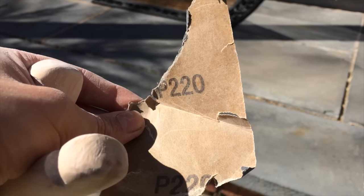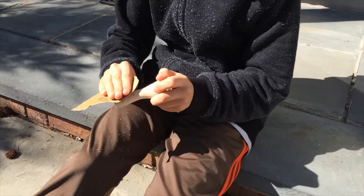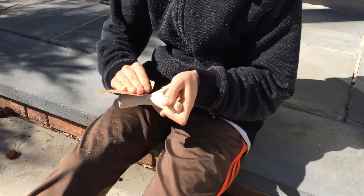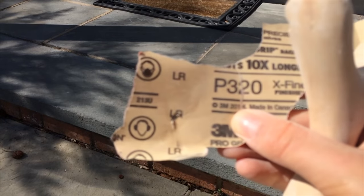When you're finished with that, sand the slingshot using 220 grit sandpaper, and then finish it off with 320 grit.